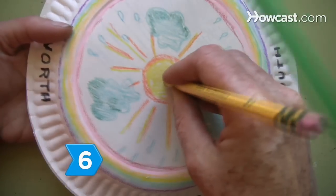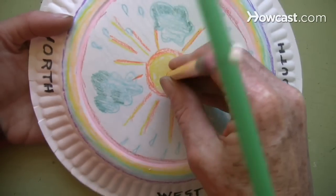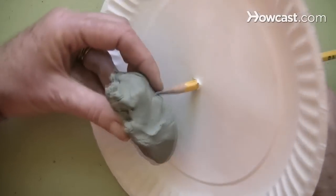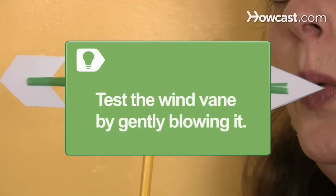Step 6. Set the pencil by pushing its point through the center of the paper plate and then sticking it into a lump of modeling clay serving as a base. Test the wind vane by gently blowing it.